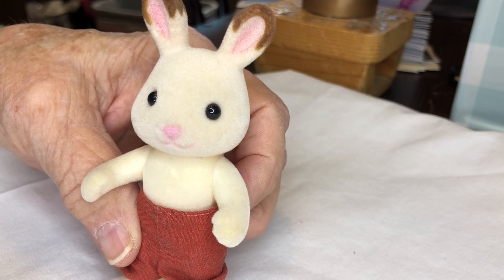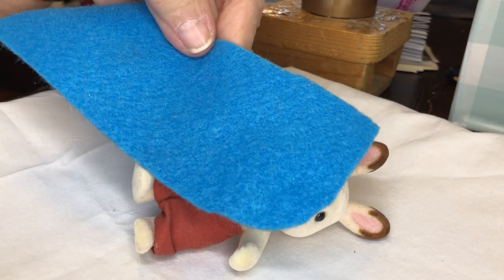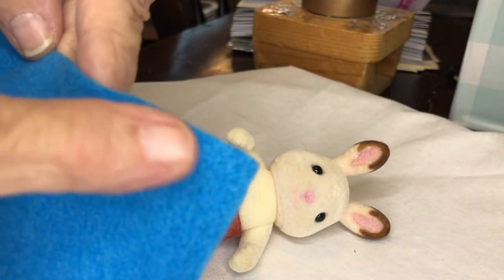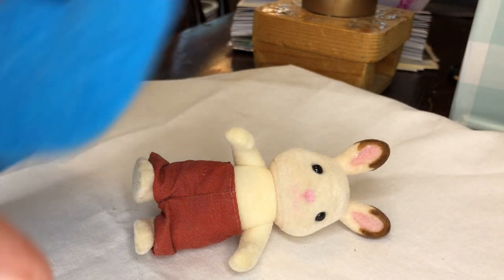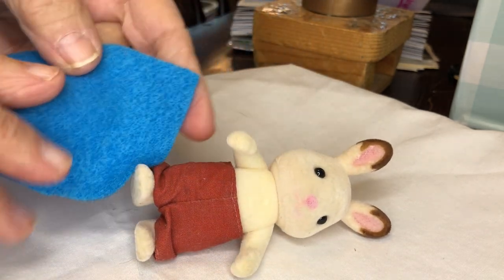His coat is going to be made out of felt. I have cut a piece of felt that is two and a quarter inches wide by five and a half inches long — that's just an approximate. It already had this curve to it, but I'm going to use that to my advantage.